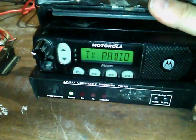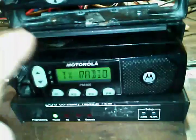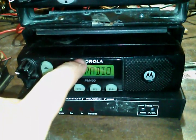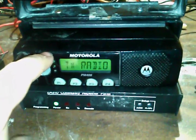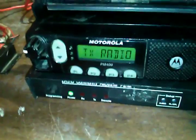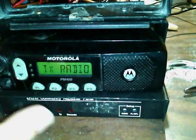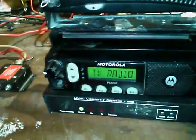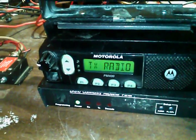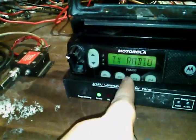The PM400 is the transmitting radio — it'll have the option for a microphone for testing. This transmitting radio I have set to narrowband at 12.5 kHz bandwidth on the repeater transmitting frequency, with only one channel programmed. I've also kicked this radio back from its normal 25 watts to about 9.25 watts.